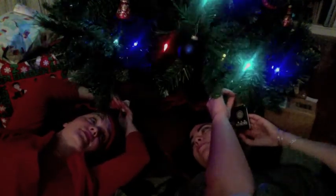Do you have a cell phone ornament? No, it's a Star Trek movie.